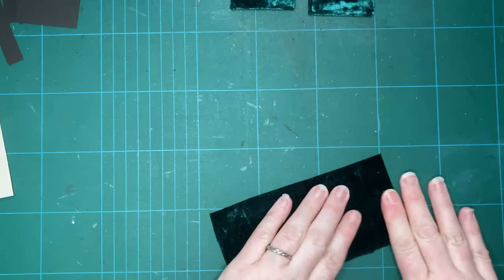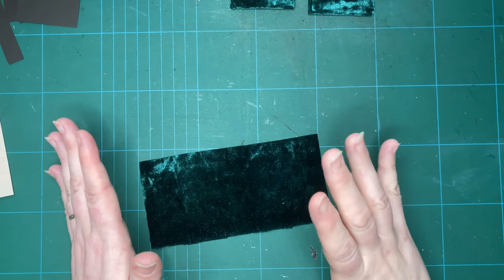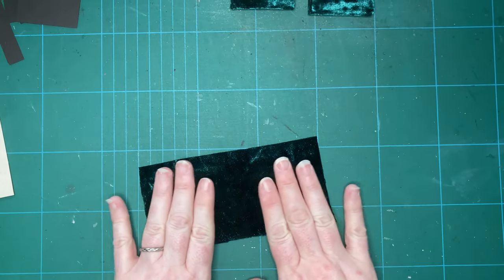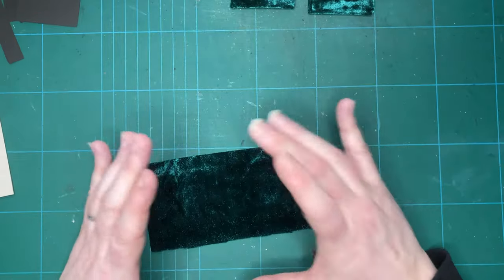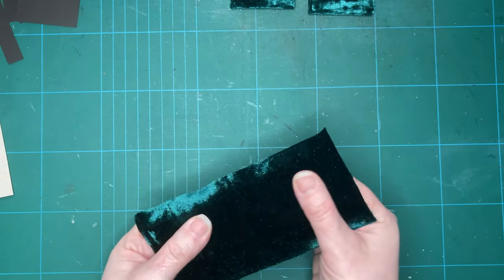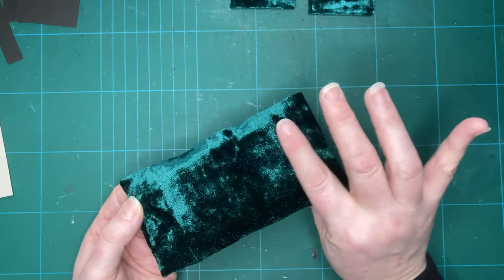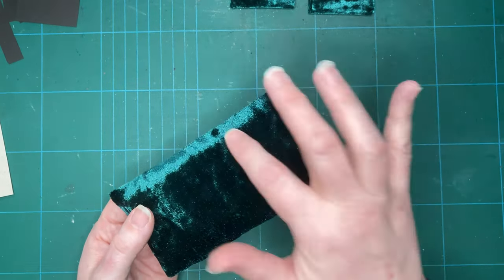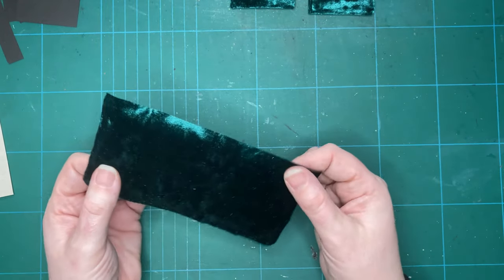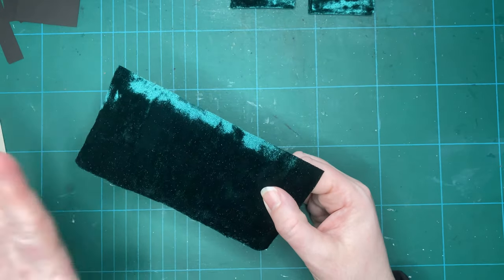I'm going to turn it over and make sure there are no big wrinkles on this side. At this stage, if you wanted, you could add some tufting — put a bit of felt or something underneath to cushion it. If you wanted this to be your more obvious side, I'd recommend putting some felt on to give it a bit of padding, maybe a little bit of quilt batting, and then you would tuft it from this side through to the back. I don't want to do that because this is going to be my back — it's going to look quite nice, but it will be my less obvious side.